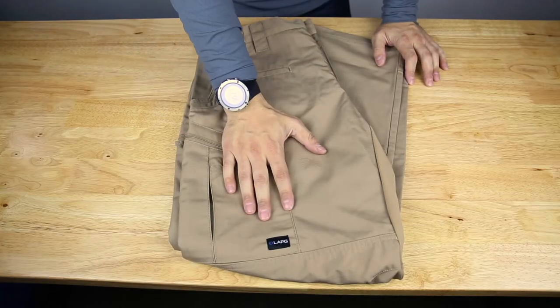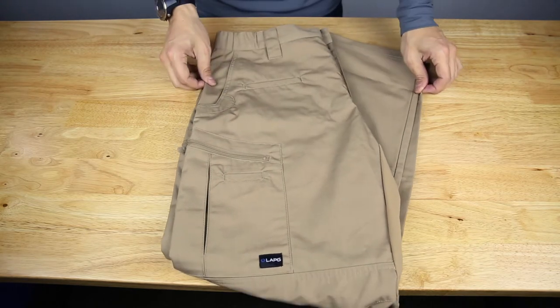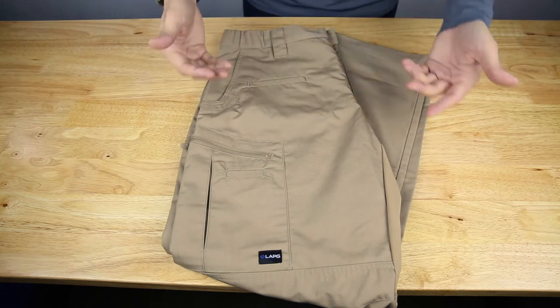Hello fellow gear heads, they have the LA Police Gear Atlas Tactical Pant with STS. This is a brand new pant from LA Police Gear — it's got tons of features, so I'll do my best to cover all of them.